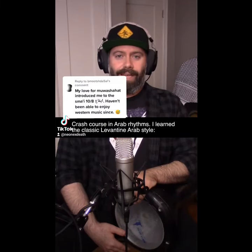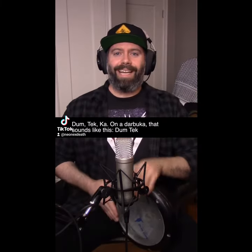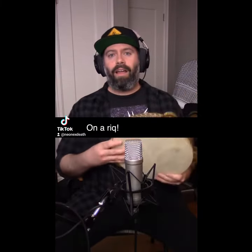Crash Chorus in Arabic Rhythms. I learned the classic Levantine Arab style — Dum tekkah — on a Darbuka that sounds like this: Dum tekkah, takataka.